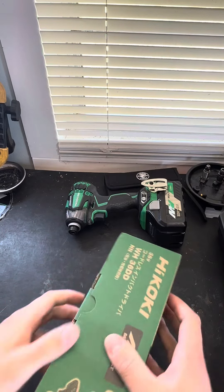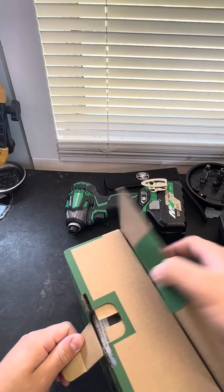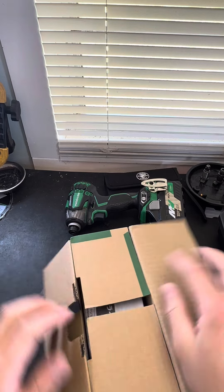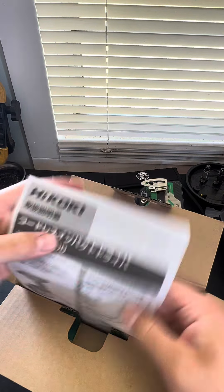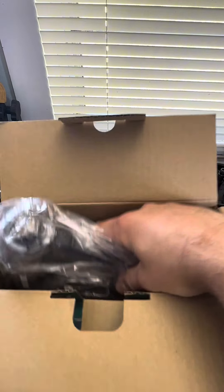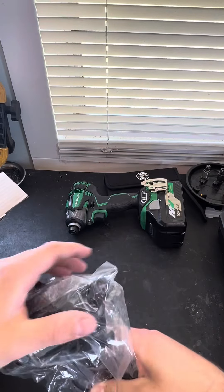WH36DD. This is the newest version of the Triple Hammer. This is just now imported from Japan. And we got it in black.